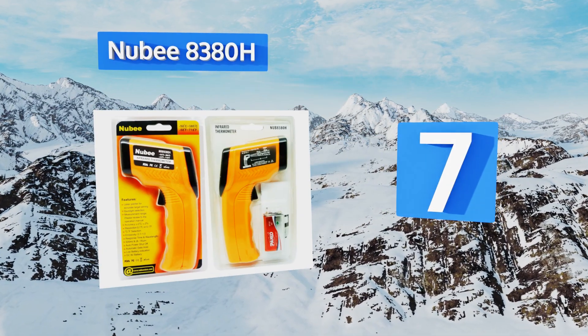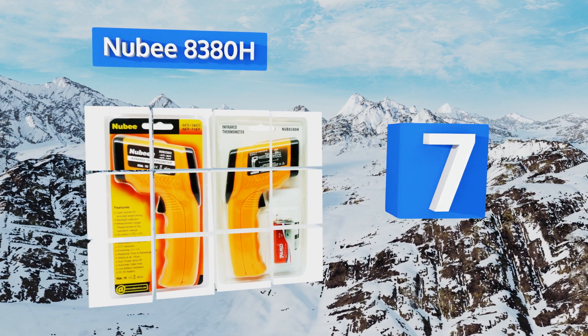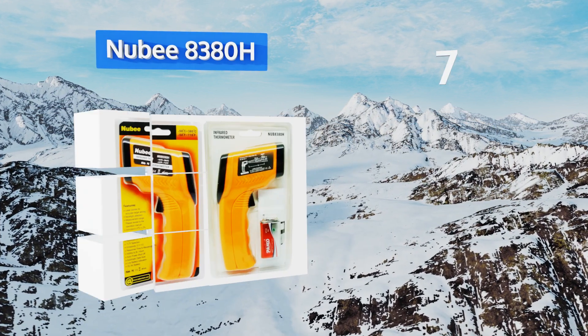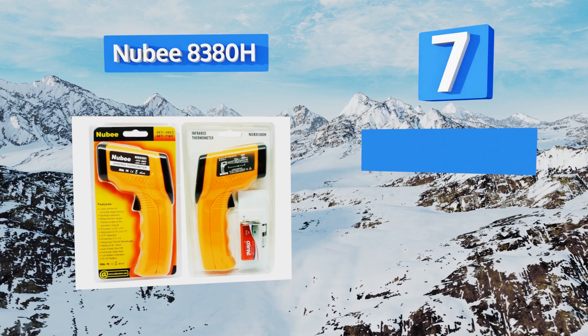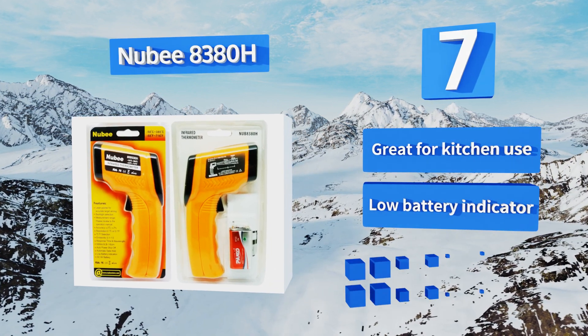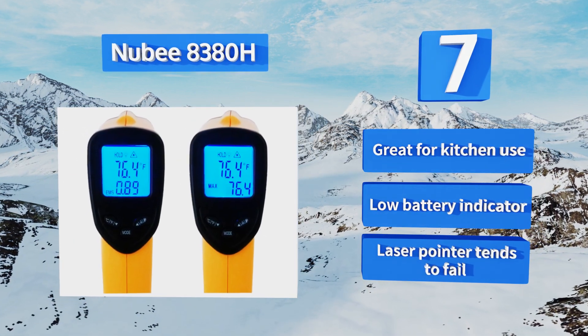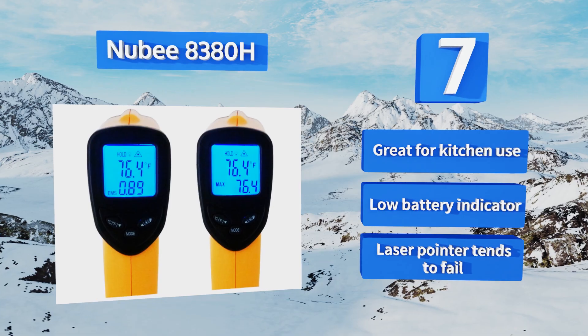At number seven, the Newbie 8380H features a backlit display and adjustable emissivity, making it suitable for use in a variety of situations. Its maximum temperature function allows you to save the highest reading from a series of measurements. This one's great for kitchen use and includes a low battery indicator, but the laser pointer tends to fail.